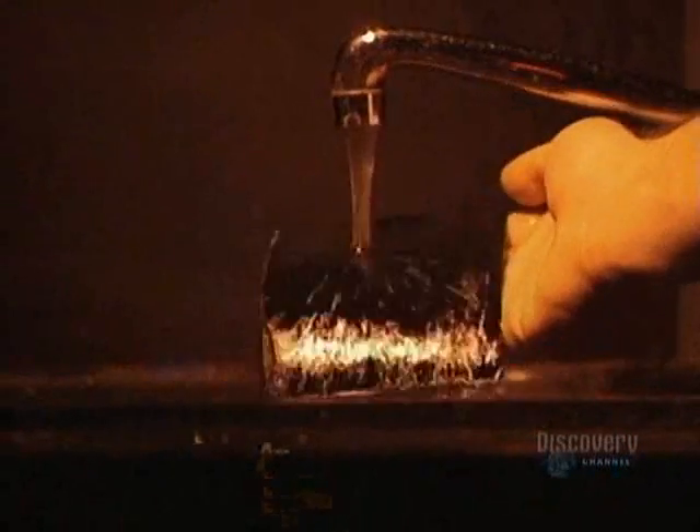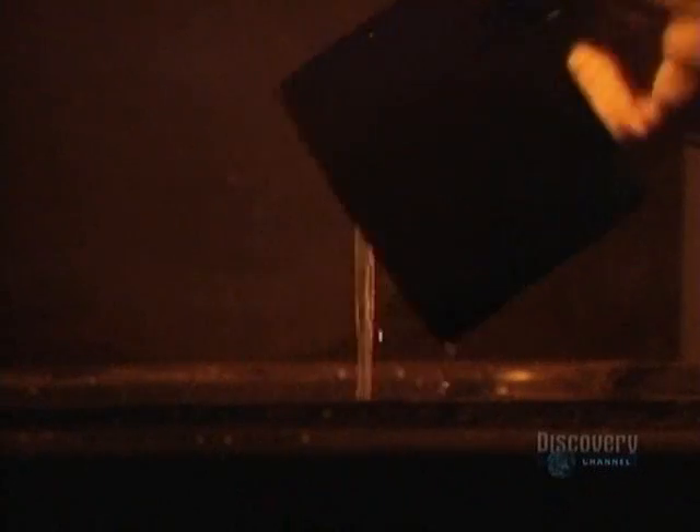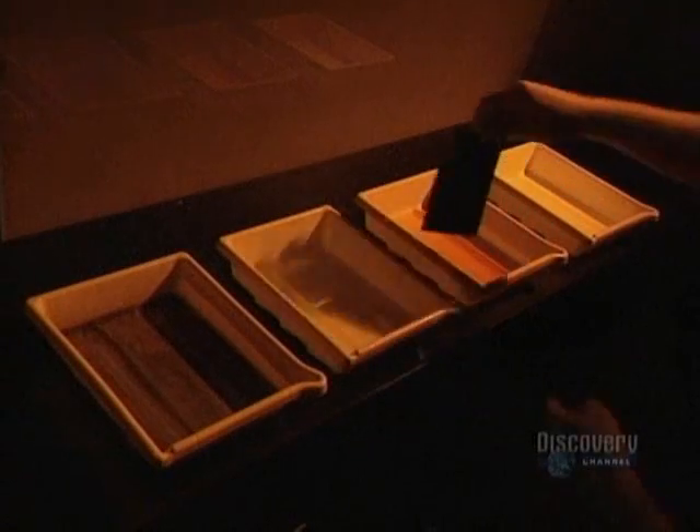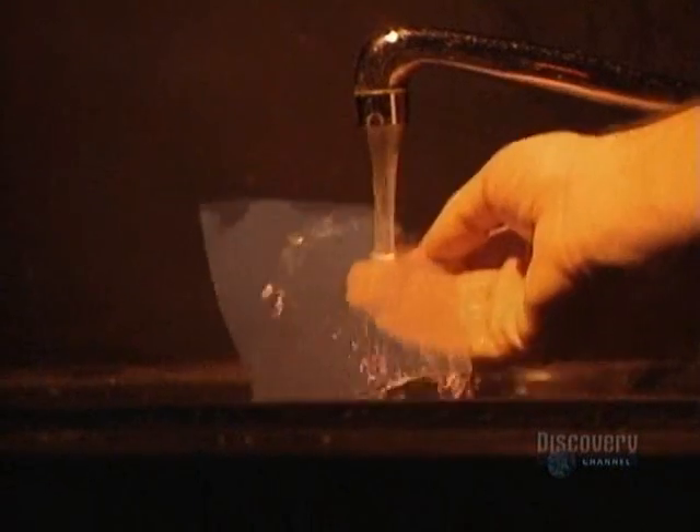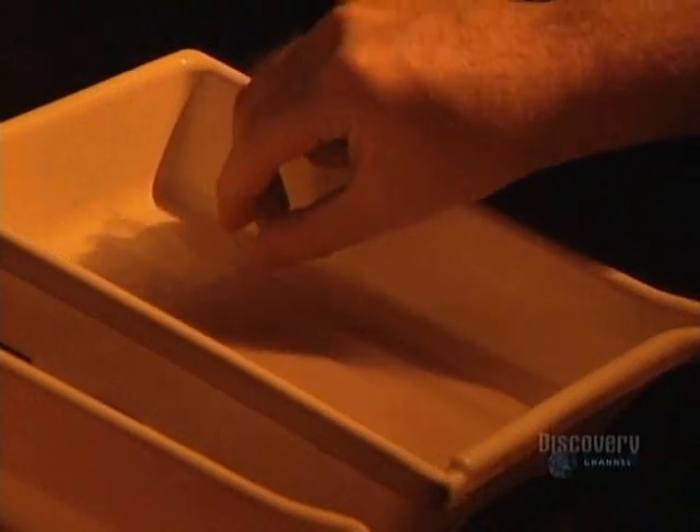Now the film is rinsed. This step is used to eliminate the acids in the emulsion and to not contaminate the next solution. The film gently becomes transparent. It's then rinsed in clear water and soaked for one minute in a wetting agent, which eliminates all water spots. The film is then dried, and it reveals its secrets.